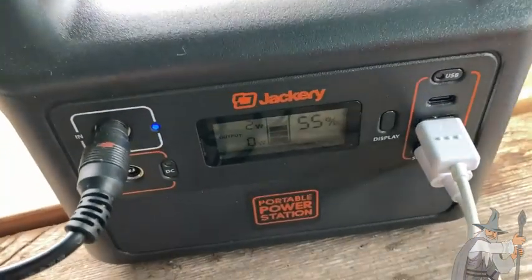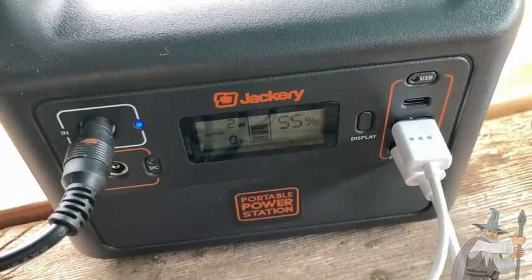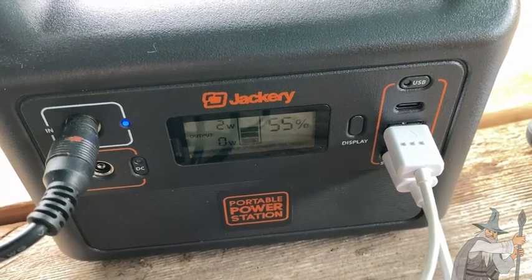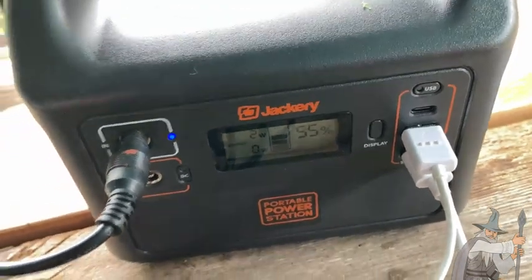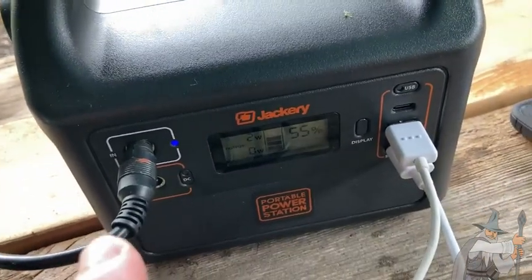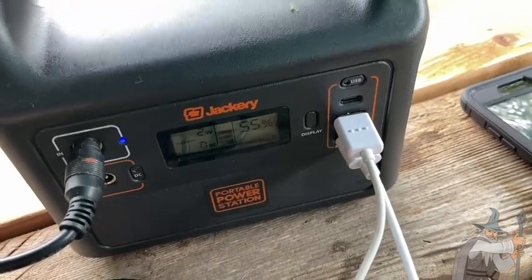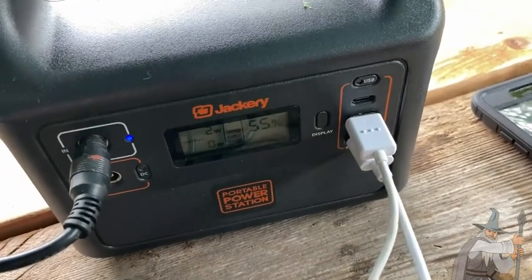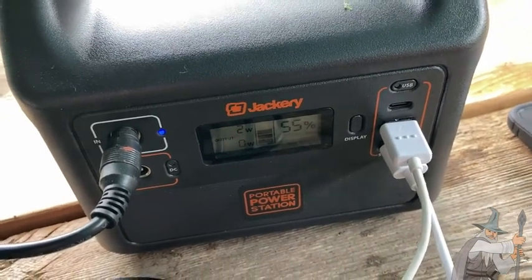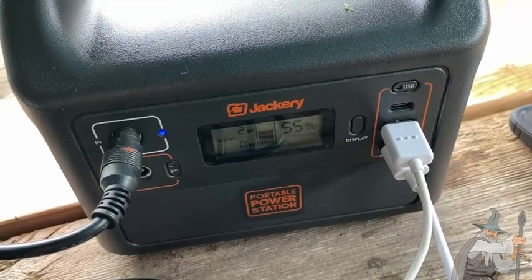All you need is the Jackery, some wires you can get on Amazon, and a solar panel. It's probably the easiest solar setup you can do — you can do cheaper setups but they require more pieces, like a charge controller. With the Jackery it's simple: just a Jackery, a wire, and a solar panel. You can also buy the kit that comes with the solar panel and the Jackery together, which gives you solar on the go.